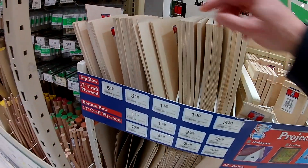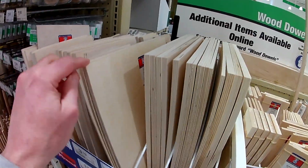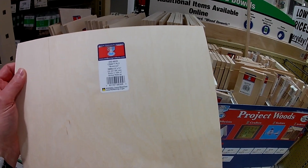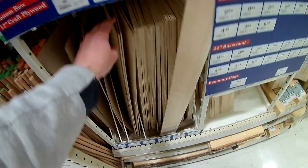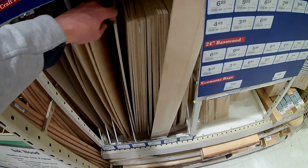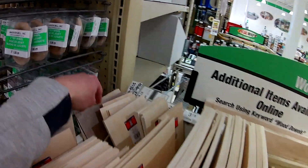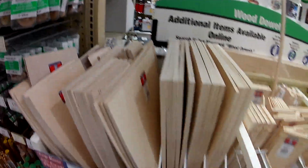So why use 3 millimeter plywood? Well for me it's simple. It's readily available at my local hardware store and it comes in a variety of sizes. Not only that, it's relatively inexpensive. It does come in other thicknesses as well — 6 millimeter, some standard English thicknesses, some thinner, some thicker. It seems to work pretty well, so that's why I use it.